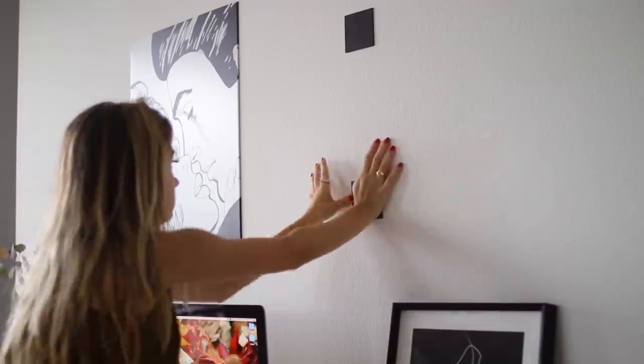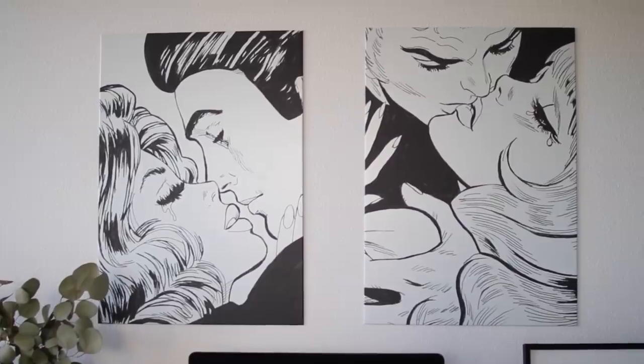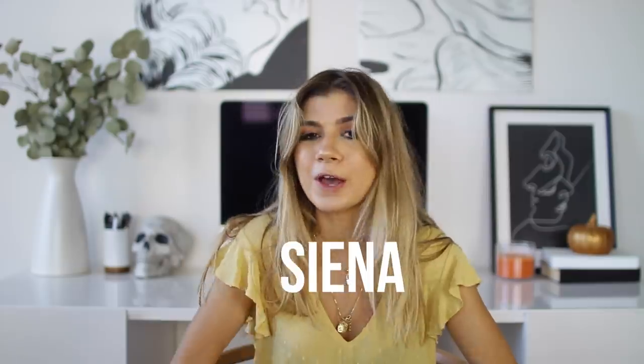I want to thank Displate for sponsoring this video and sending me these amazing metal prints above my desk, which you will see later on in the video. They are amazing — the easiest thing to put up, sturdy, and gorgeous. It took me less than five minutes to put both of these up. I just stuck these magnets onto my wall, held them down for about 20 seconds, and then placed my prints. I got the entire set of five pictures, so I will link that set down below. I have three more prints from this set, so let me know where you think I should hang them. You can use the coupon code Sienna for free shipping. Click the link in the description box below and let's get into the video.